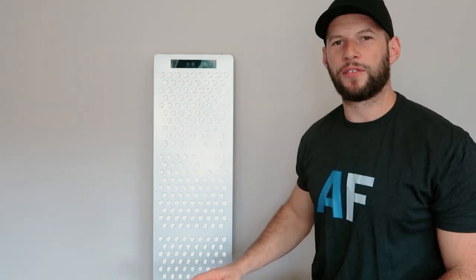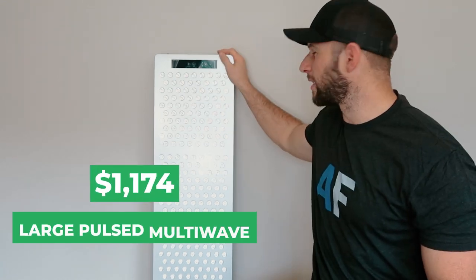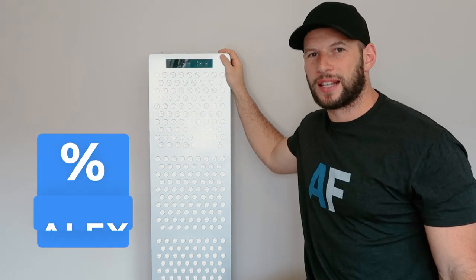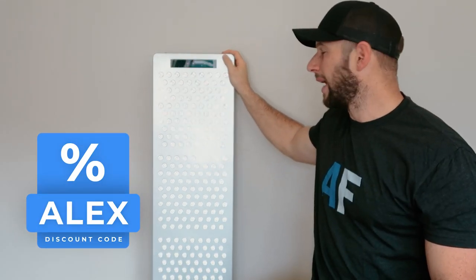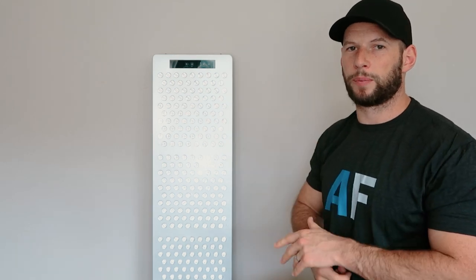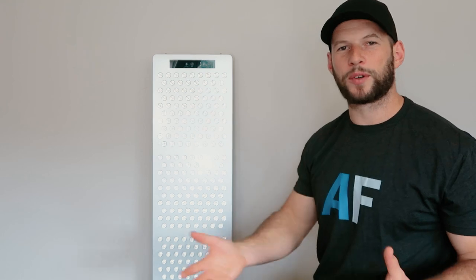And we've got a little remote. I forgot to mention — this particular unit sells for $1,174. Discount code ALEX will save you 5% on this panel. You can get a cheaper version in this size; you just miss out on the pulsing and the multi-wavelength. Personally I like the multi-wavelength, so I think it is worth spending extra for that.